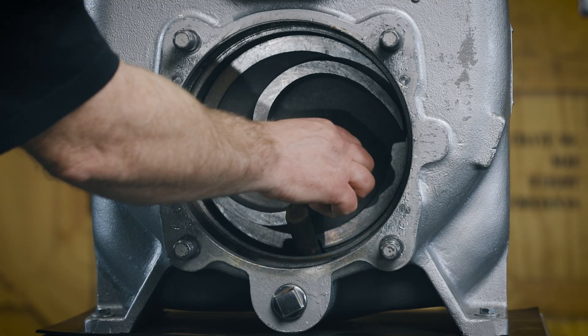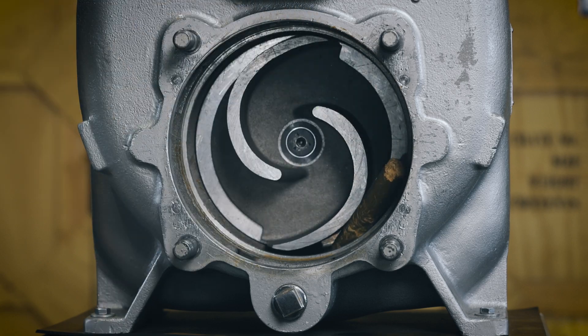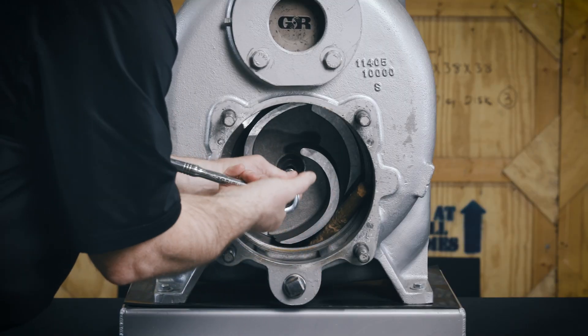Immobilize the impeller by wedging a block of wood between the vanes and pump casing, and remove the impeller cap screw and washer.